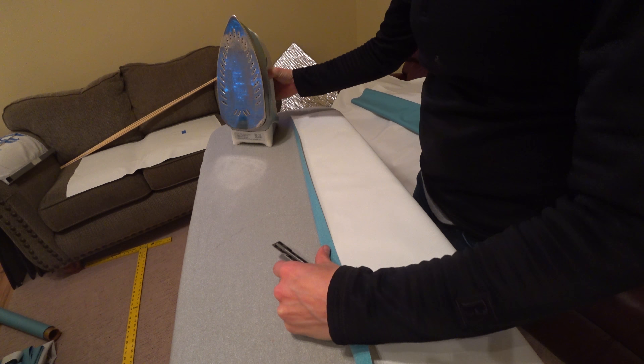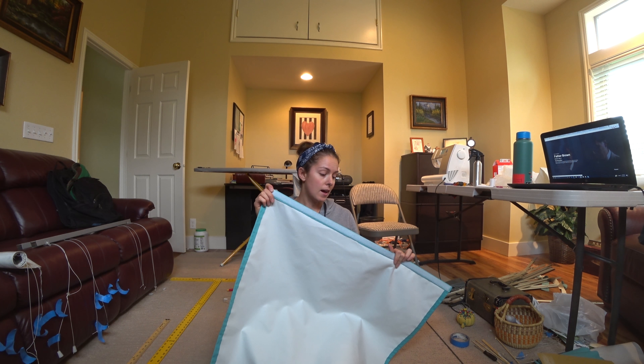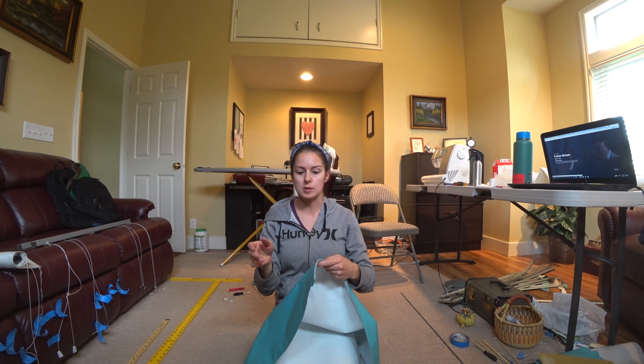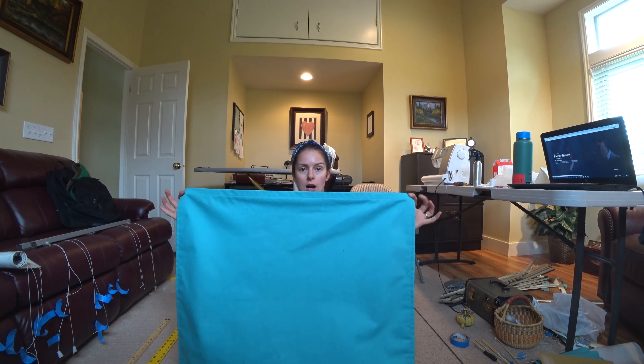I did sides first, then I did the top, and I put the soft side of Velcro on the top hem as I stitched it down, because I wanted as few seams as possible. So instead of sewing the Velcro on later and having two seams at the top, I've just got the one.